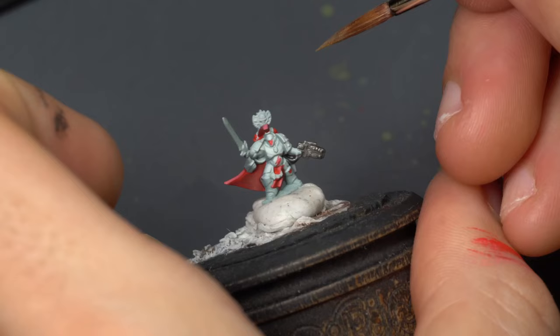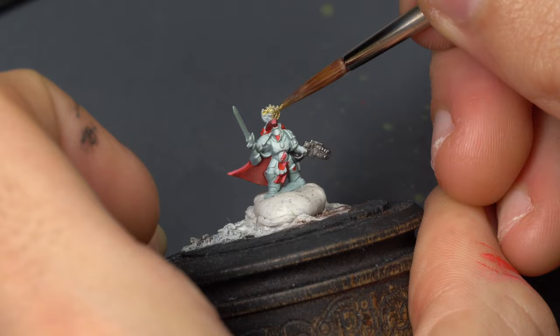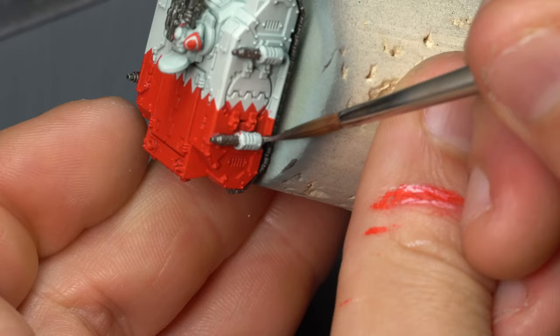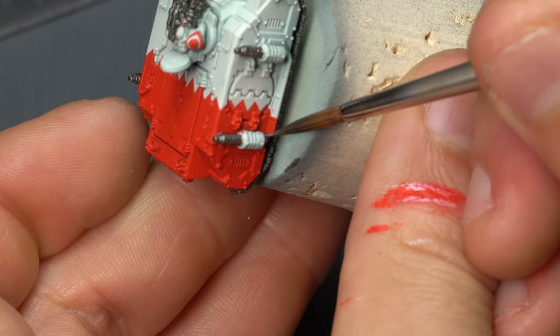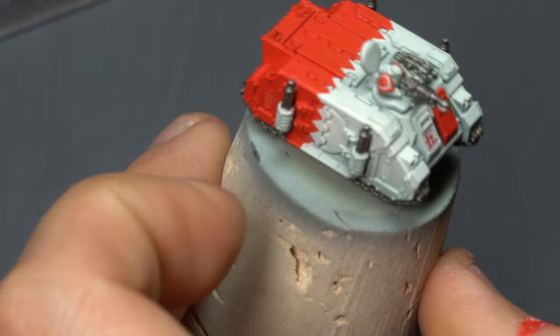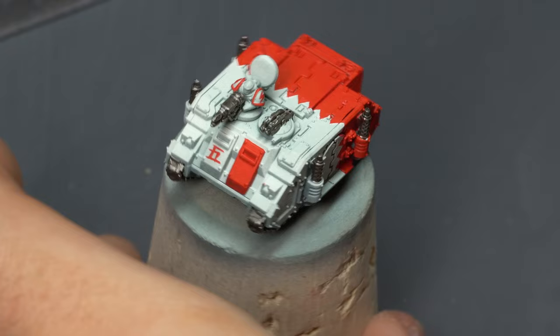Elvin Gold was used for any gold metallic areas, mainly on the Khan and the sergeants. Now with those elements finished, we can give the entire model a nice coat of gloss varnish. I've used the AK third-gen gloss varnish through the airbrush, but really any brand will do fine. This gloss varnish surface will assist us with two things. First, if there are any decals we want to apply, this is the time to do it.